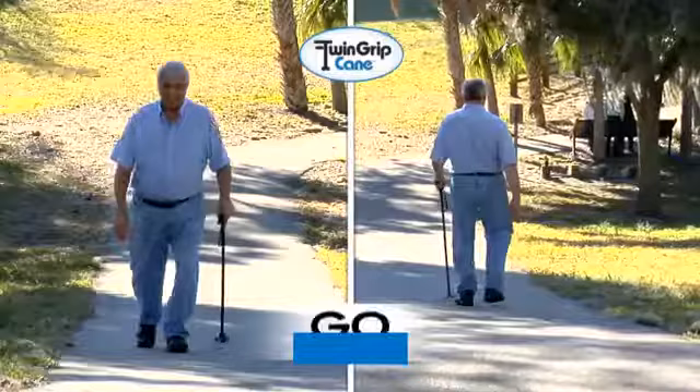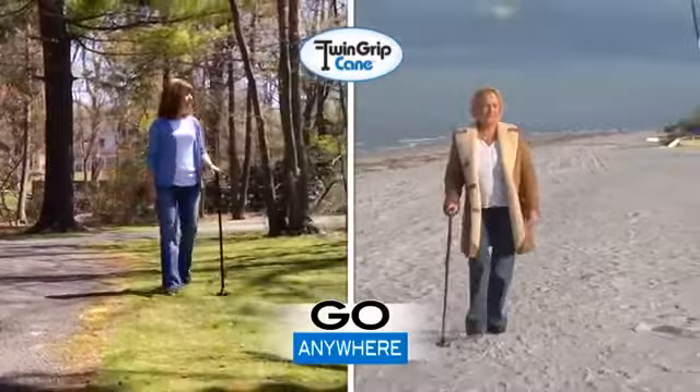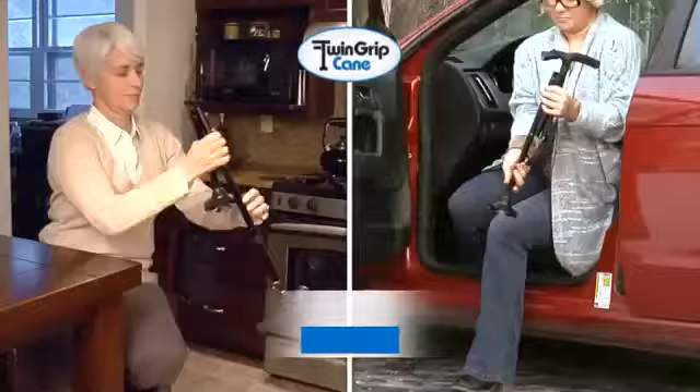Walk up and down challenging hills with confidence, and never let uneven terrain get between you and what you want to do. Twin Grip Cane extends in a snap and folds up in seconds for easy storage.